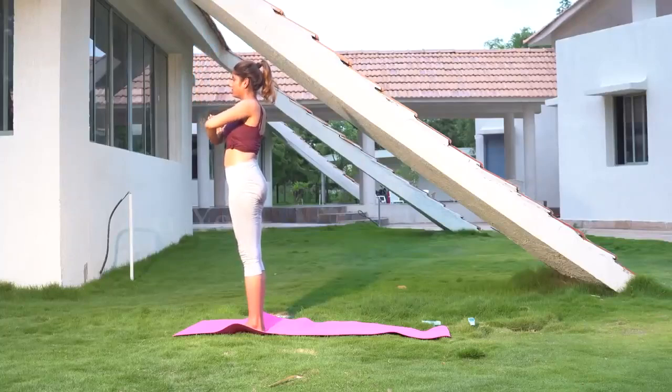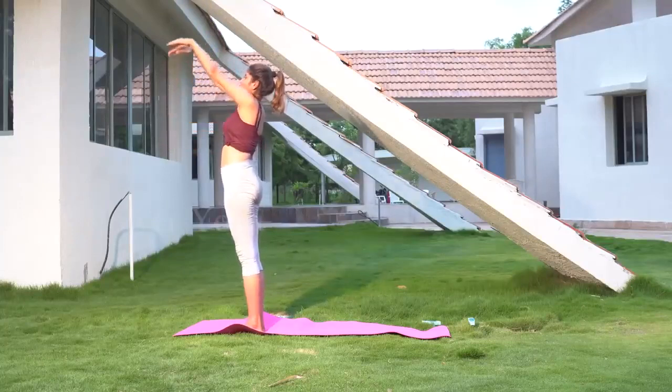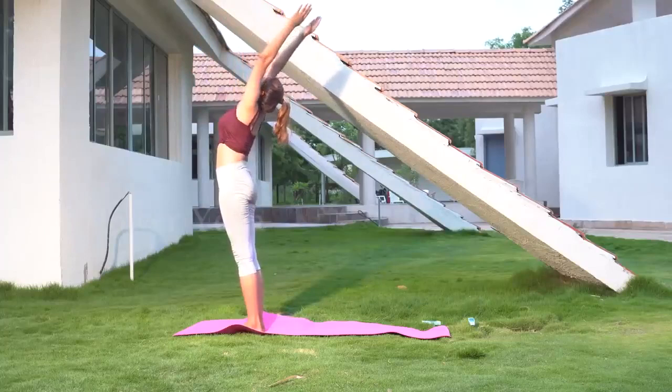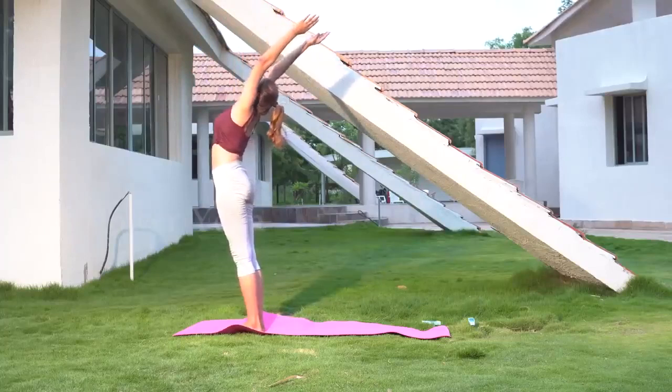Continuing from the first position, take your hands straight up above your head and bend slightly backwards to stretch your back.